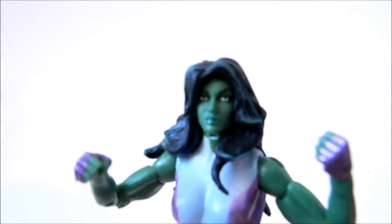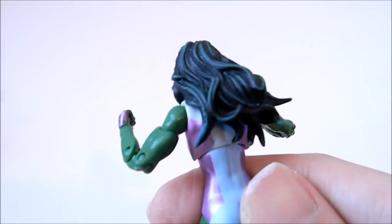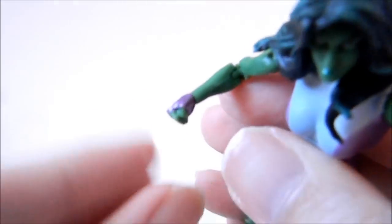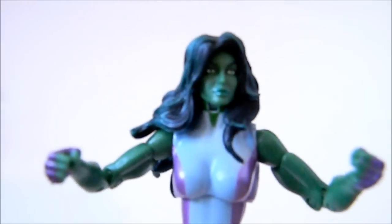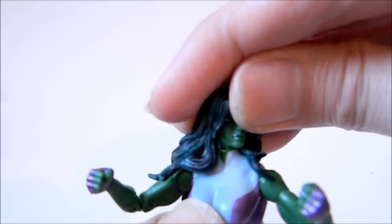The face sculpt is pretty good — trying to show you the details here. They put green highlights in the hair, which is really nice. She also has two closed fists, which is pretty unique for the females in the line. The expression looks pretty serious.